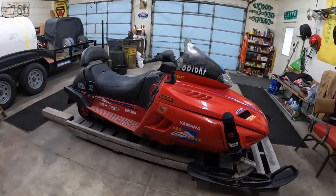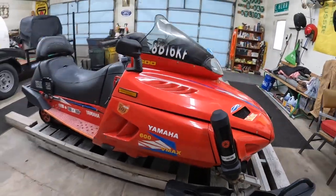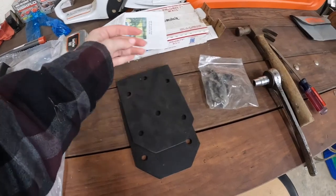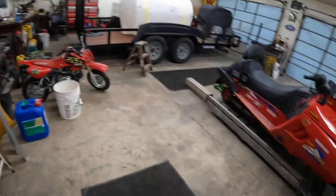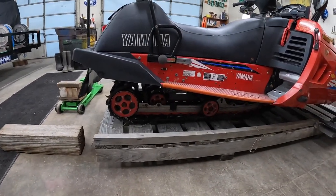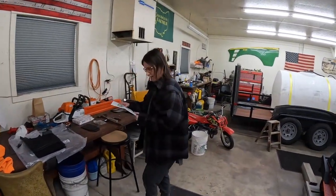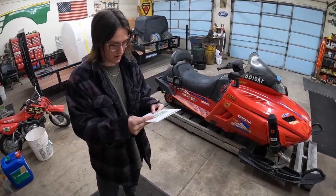Okay everybody, we've got the mighty VMAX 600 here. We got a kit for it — these two metal plates, some bolts, and some instructions. It doesn't look like much, but it's actually a lift kit for the mighty VMAX. With the newer styles, you can see a lot more of the track because the back end is raised up so much. It says right here: 'Yamaha VMAX snowmobiles are excellent snowmobiles, but the rear suspension is very low to the ground.'